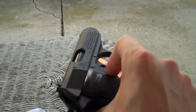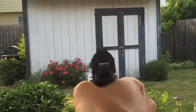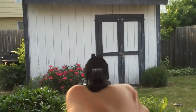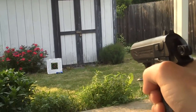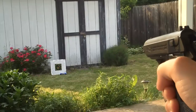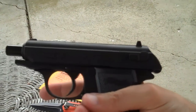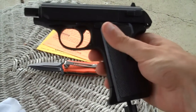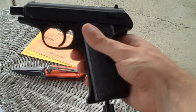Take a couple shots. And you can see the slide actually locks back when you're done, which is cool. And somebody's calling my phone right now, which is the great soundtrack we're hearing. There it is — the Walther PPK CO2 blowback pistol. I'm digging it. It's under 60 bucks, I got it on Amazon. There you go.